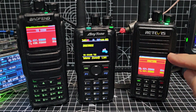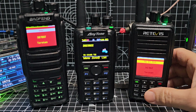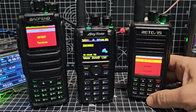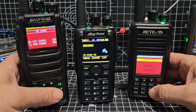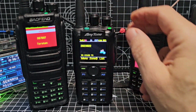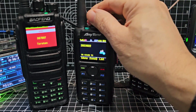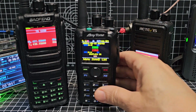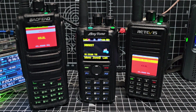All three of these do VHF and UHF, but none of them can do simultaneous receive — you can't hear both bands at the same time. You're going to hear one or the other, although they are dual watch. You've got dual watch on these devices, and you'll see the dual watch on the 878 — the A and the B band. But you'll only ever hear one. If you buy the 578, you can hear two. And there's another radio I've got called the GD88 — that will hear two at the same time.